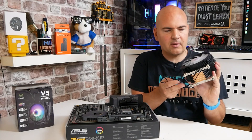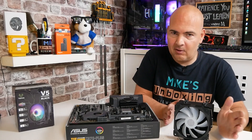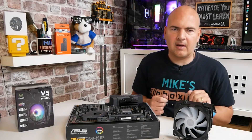Five heat pipes, pretty easy installation to be quite honest with you. Definitely recommended, and there's always a deal going on with Vitro stuff, so do check out this cooler. But anyway, let's get on with the installation.